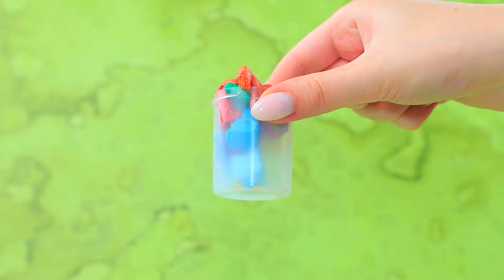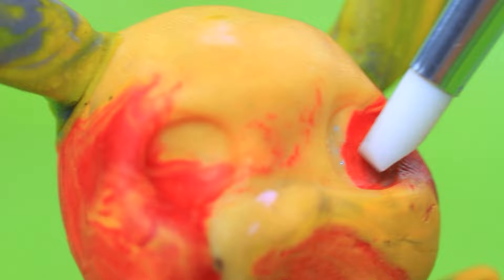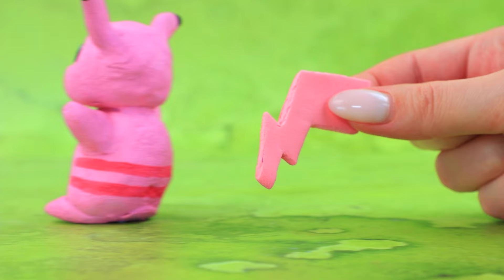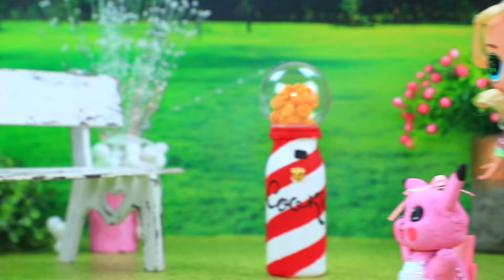We have some bits of clay! We can use it for new crafts! Let's mix different colors! Beautiful gradients! Let's make Pikachu! Paint it pink! Look at those cute ears! Let's make some eyes! Put on a ruffle skirt! What an adorable Pokemon!